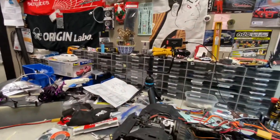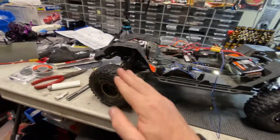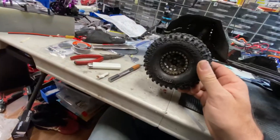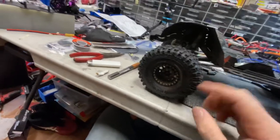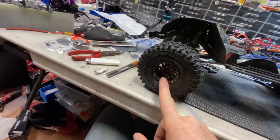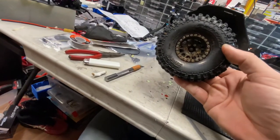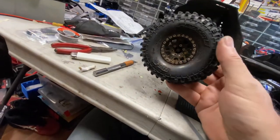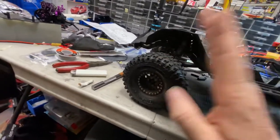Usually on a Sunday I take a half day off from the shop so I can go breathe fresh air and laugh my butt off while I roll down the hill. We threw some Pro-Line Hyrax tires on here with a dual-stage foam — soft on the outside, hard on the inside — and some Vanquish rims. These are 1.9-inch, I believe.